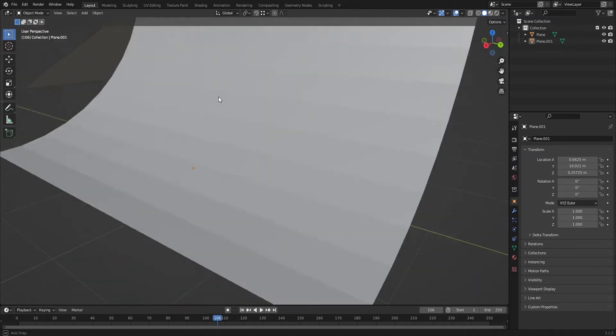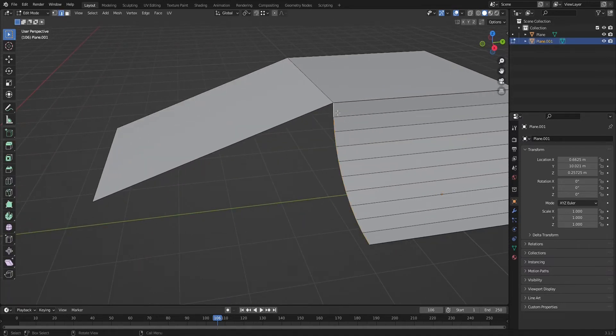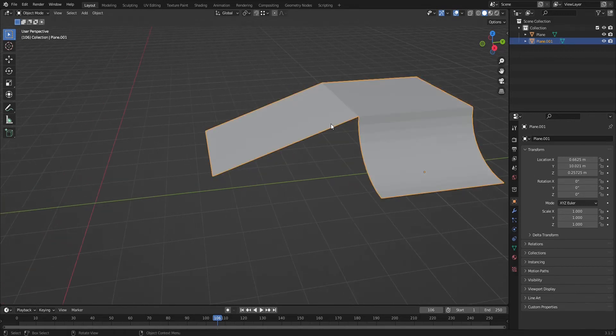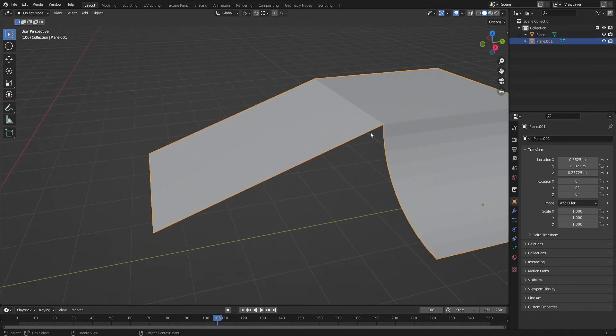Today I'm just going to do a quick modeling tutorial type guide. This is very specific to skating and transition. I'm basically going to show you how you can bridge this curved quarter pipe into this bank here smoothly and with good topology.